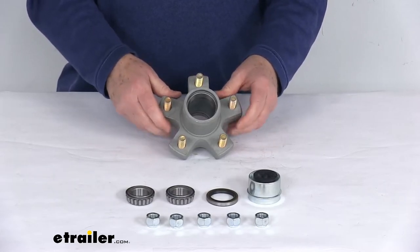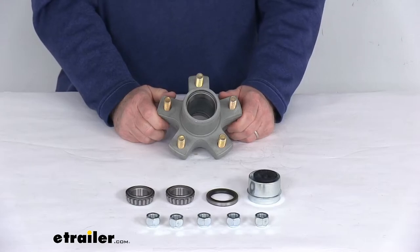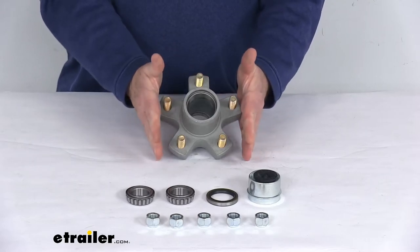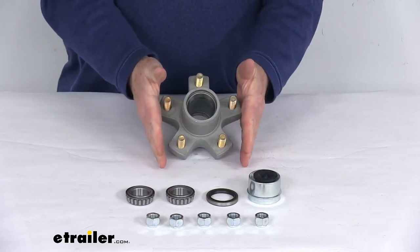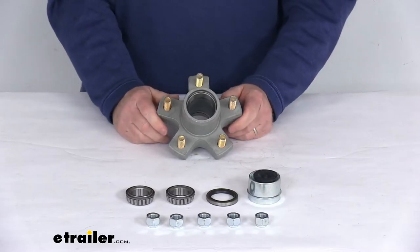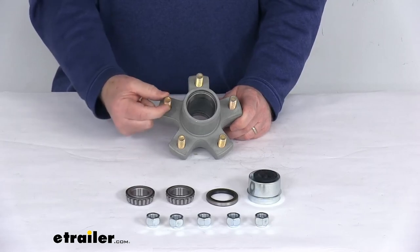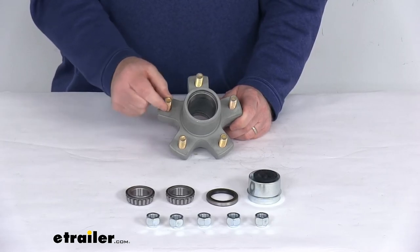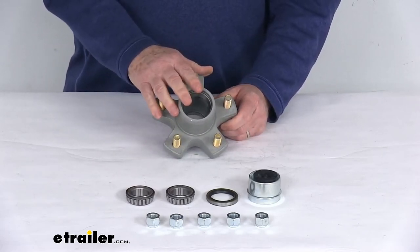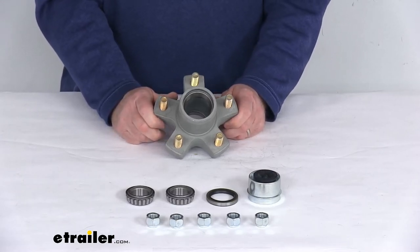The specs on this: the application is for a 2,200 pound Easy Lube trailer axle with the BTR spindles. Bolt pattern is a 5 on 4½ inch bolt pattern. Hub flange diameter, which is the widest part, is going to be 5½ inches, so it is designed to accept wheel sizes from 8 inch up to 12 inches. The wheel bolt dimensions are a ½ inch diameter with a zinc finish. The weight capacity on this hub is 1,100 pounds, so when used with one on the other side of the axle, it'll meet your 2,200 pound axle rating.